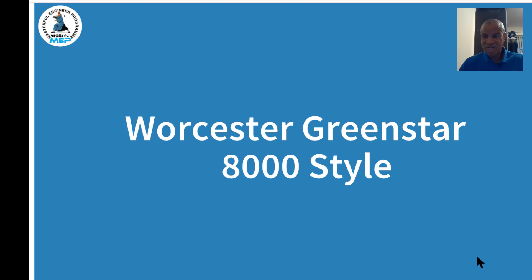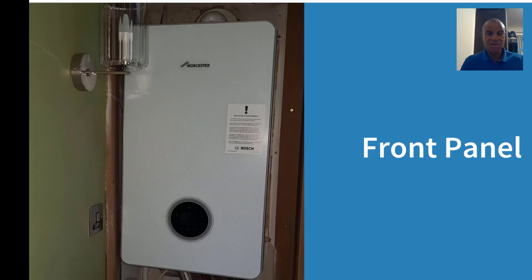This is the front panel. This particular unit comes in white, as you can see, and also in black. The different versions are identified by name — this is the Style, and the other one is the Life. So we're looking at the Style model, which is white.